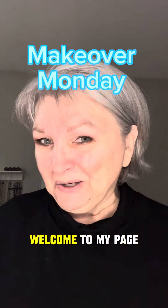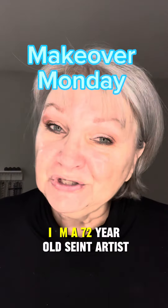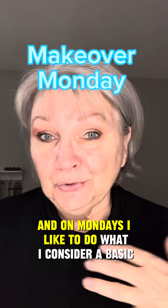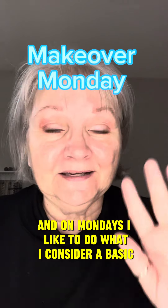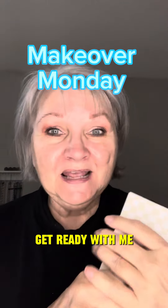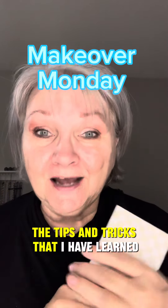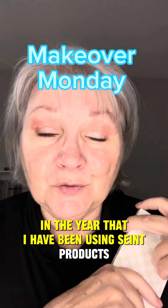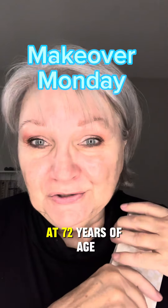Hi there, my name is Kathy. Welcome to my page. I'm a 72-year-old Seint artist, and on Mondays I like to do what I consider a basic four-pan palette. Get ready with me and I'm going to show you the tips and tricks that I have learned in the year that I have been using Seint products.